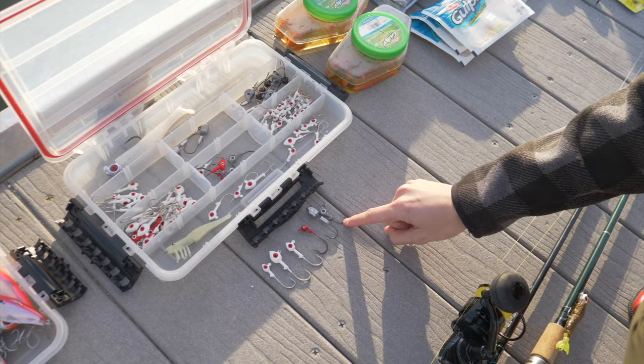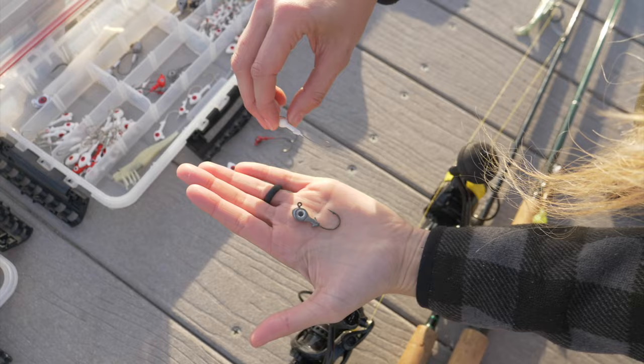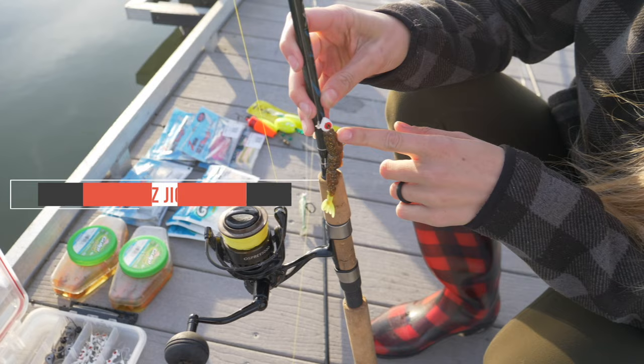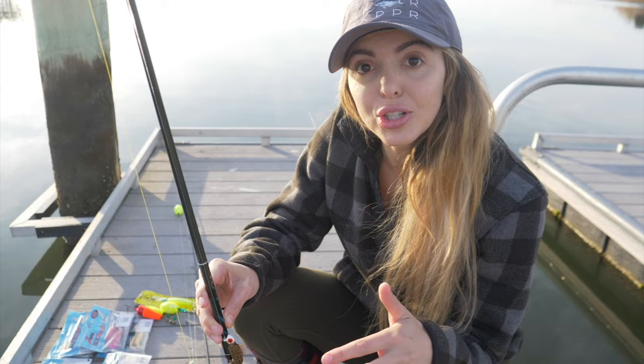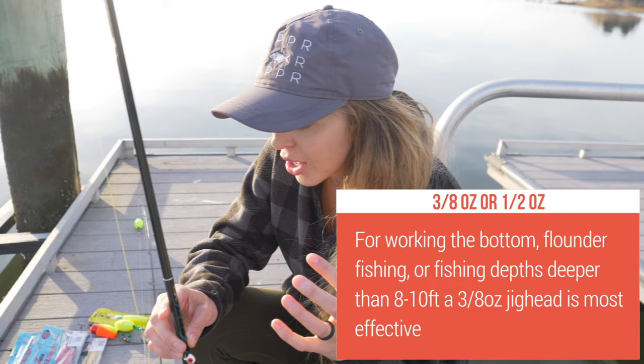Everything from short shank trout eyes right here to the gotcha jig head with longer shank. The most common right here is the quarter ounce. This is what Jeff and I have rigged up. This is going to be if you guys are fishing in the flats — you're going to just tie on your leader line and go straight to a jig head. Quarter ounce is going to get the job done. If you guys are targeting the deeper troughs or a deep channel, a deep jetty, you guys are going to want to up that to a three eighth ounce — one of your bigger options for the jig head.